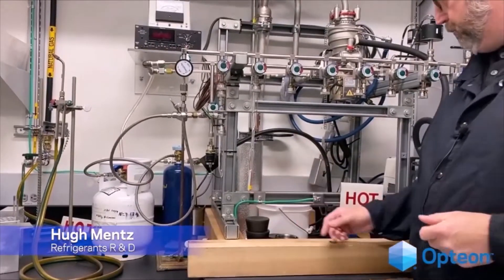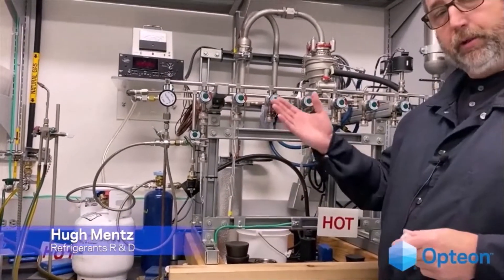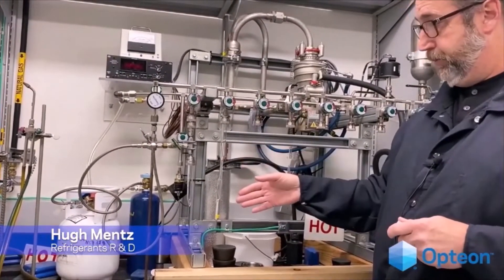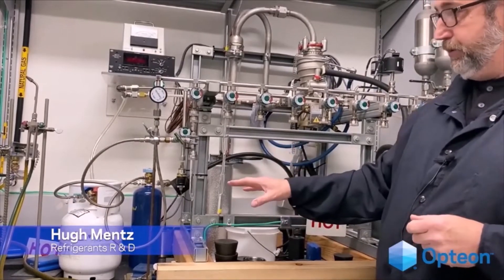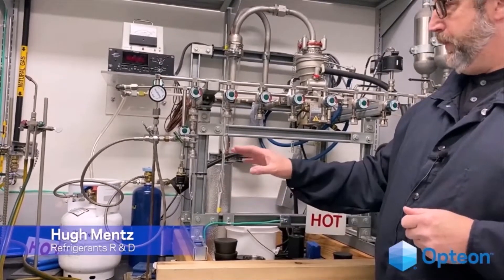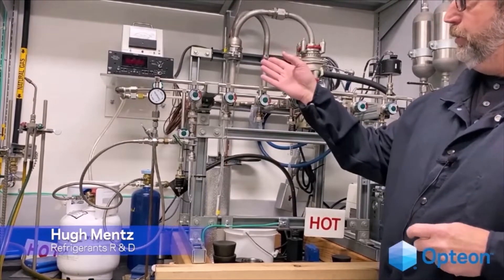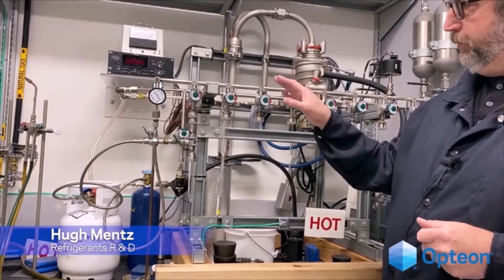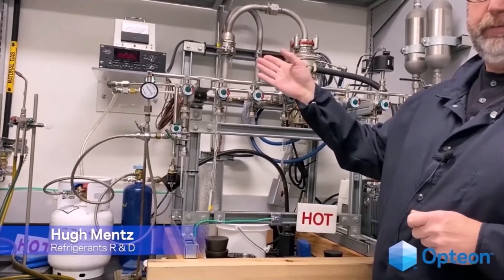We place the tube itself within liquid nitrogen to help cool it down, to bring the refrigerant back to liquid inside the tube and decrease the pressure. Once that's accomplished, I load the refrigerant through the loader into the tube using the ideal gas law.